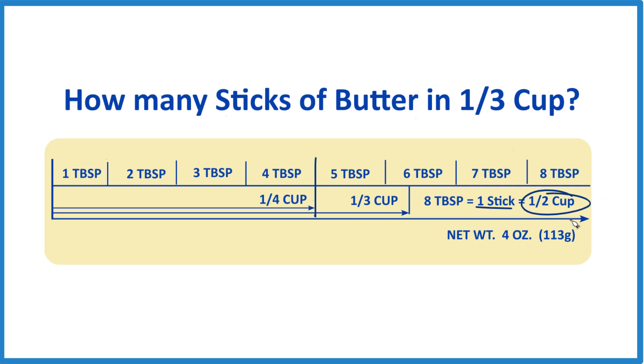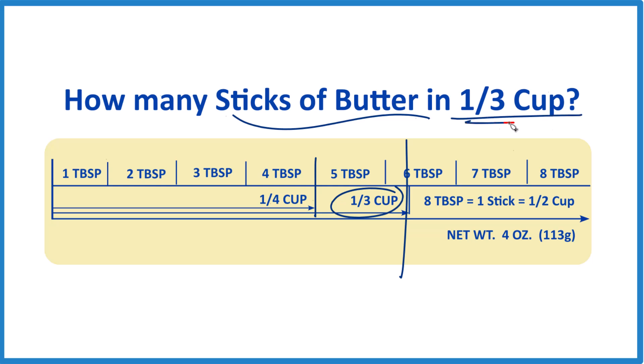So that's it. Just look at the wrapper, and it'll give you the information you need. If you need one-third cup, cut it right there and use that piece. It's Dr. B looking at how many sticks of butter are in one-third cup. Thanks for watching.